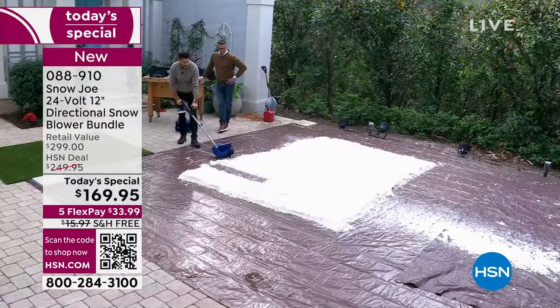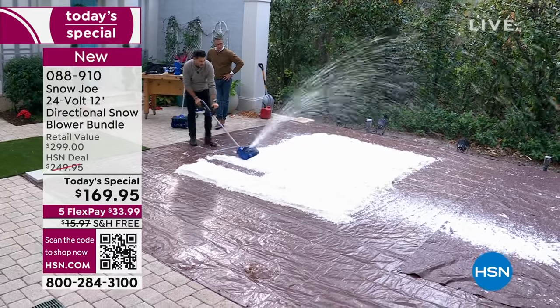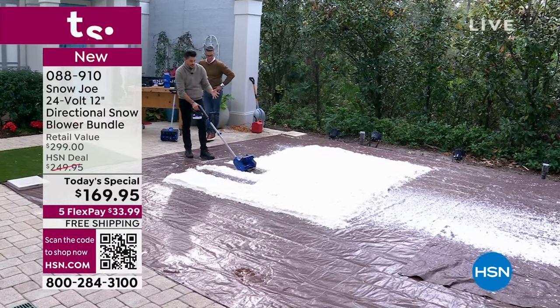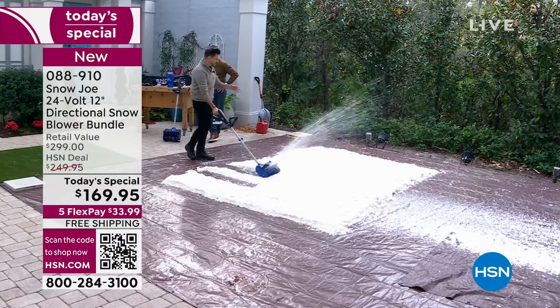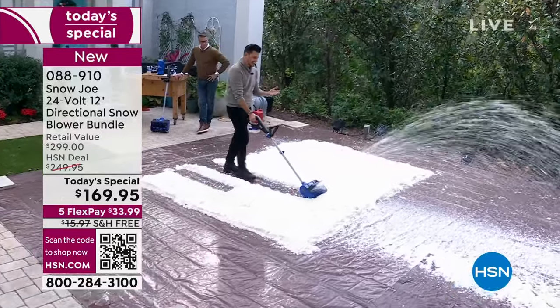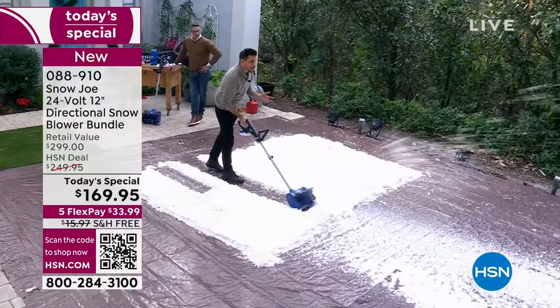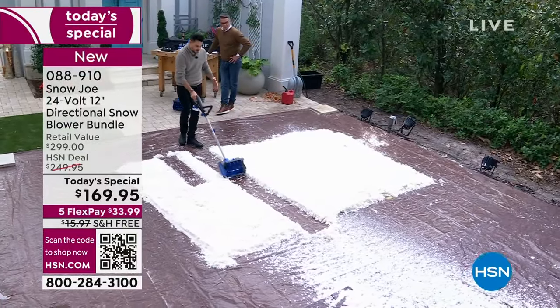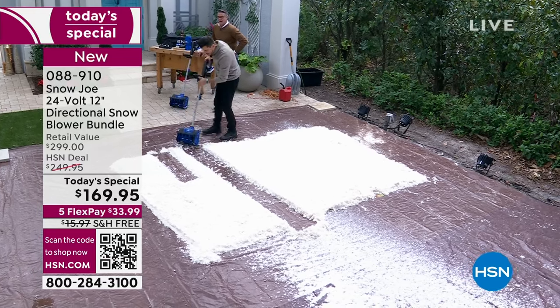I turn it on, put it down to the ground, and just start going to town. There's me using it with the helper handle. Or what I like to do is just do it one-handed — I don't even need the helper handle. I push it like a vacuum cleaner. Look at the clean path right down the middle.